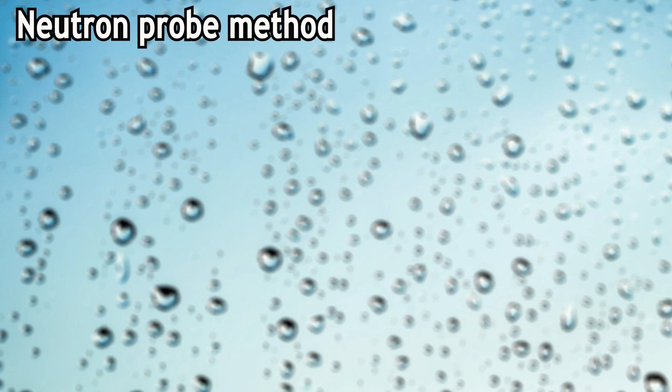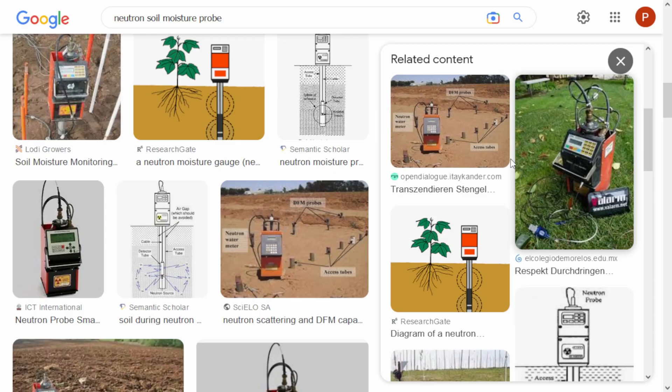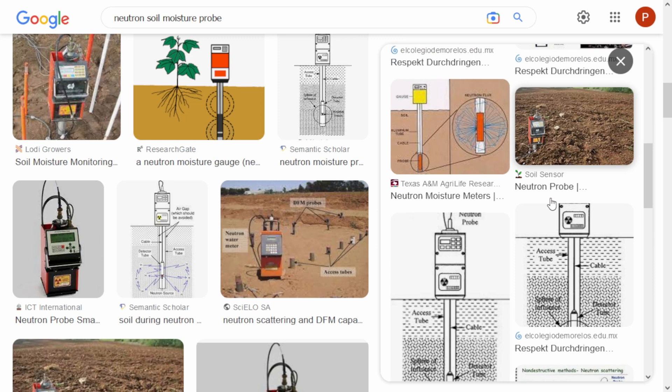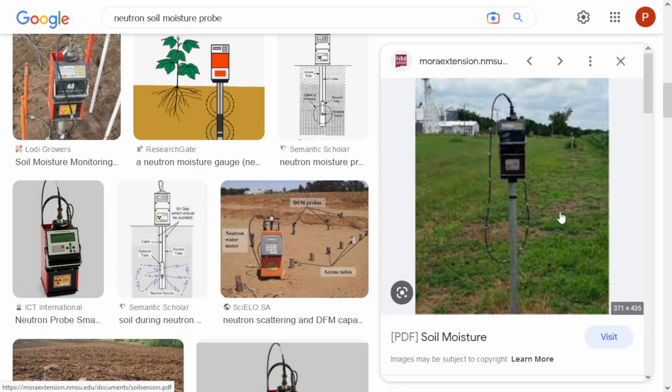Neutron probes are another reliable method to measure soil moisture. They are very accurate measurement devices but quite pricey, and you'll see why. In this method a probe is inserted in the ground and emits low-level radiation in the form of neutrons. These collide with the hydrogen atoms contained in the water, which is detected by the probe. So the more water content in the soil, the more neutrons are scattered back to the device. The existing models are quite big and in the US they need to be registered with the federal government due to the radioactive elements used. So usually they are used by the military or scientists.